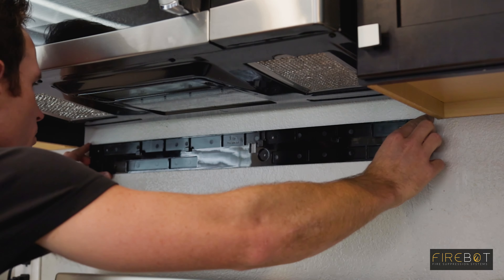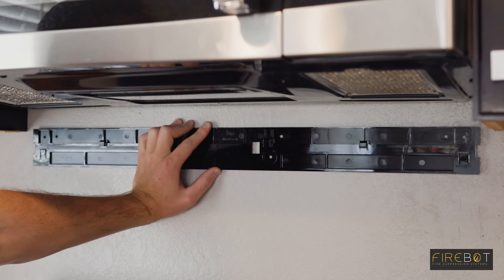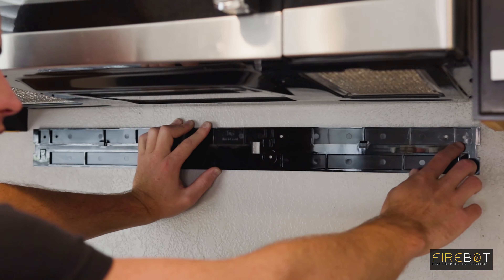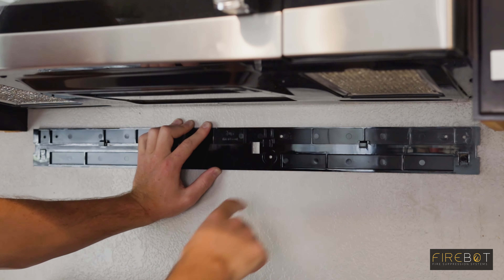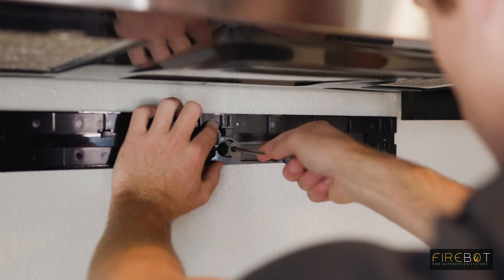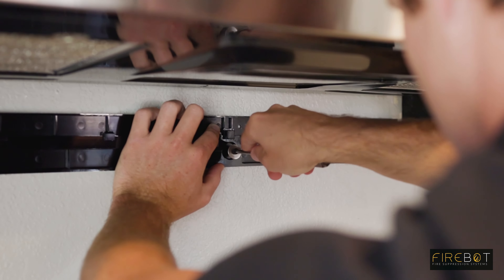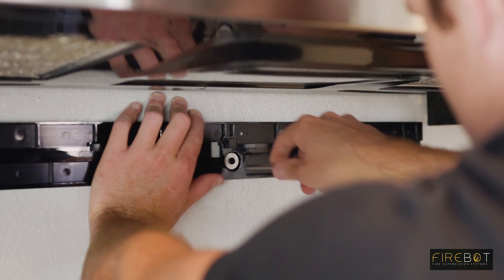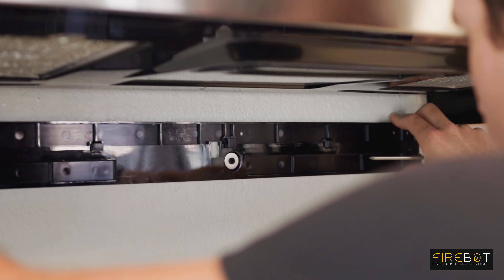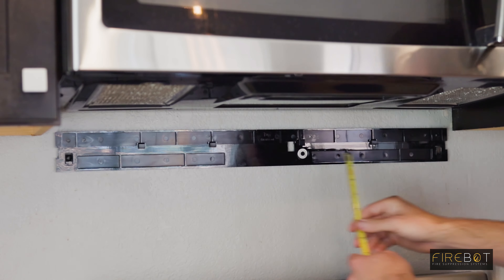Make sure the wall mount is centered and you're now ready to install the drywall screws. Use your drywall screws and washers and install those in the outside holes as well as the center. Start with the center — take your drywall screw and washer and screw it into the wall. Tighten the screw until it's snug. Do not over tighten. Now that your center screw is in, double check to make sure that your mount is level.